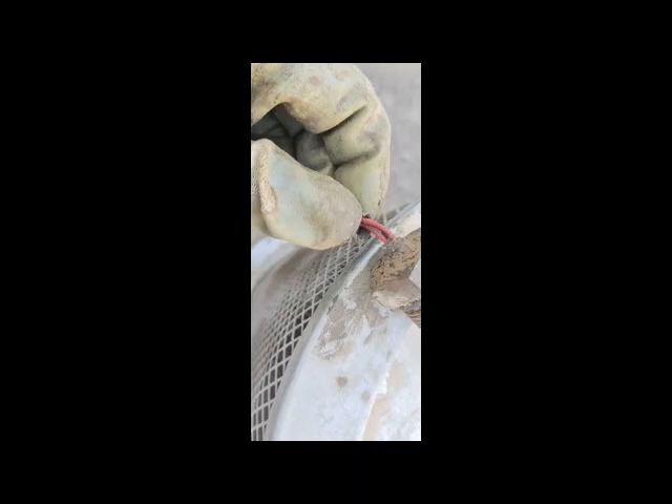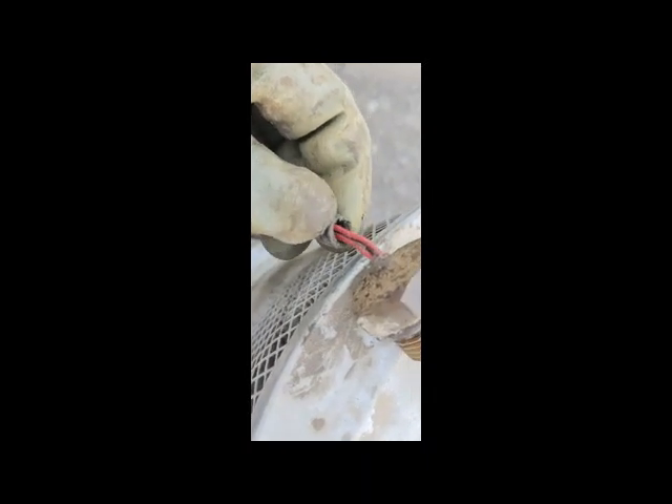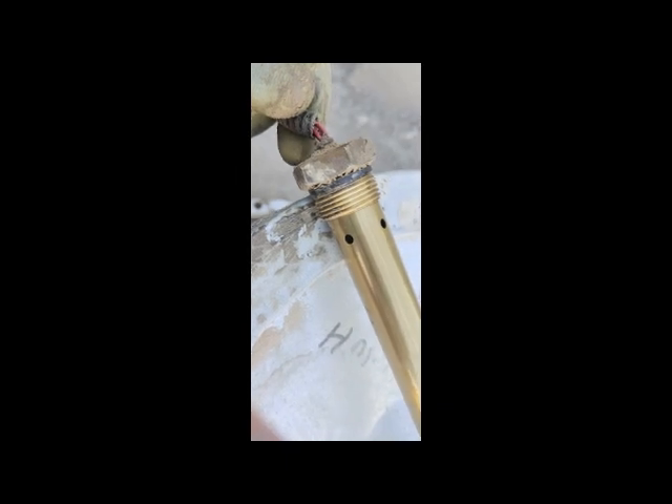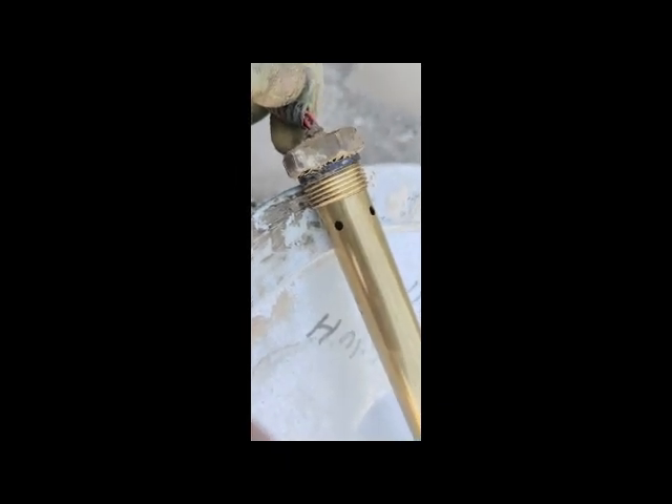I have now removed the hydraulic oil level and temperature sensor. I'm going to fit the replacement. Here you can see there are four wires — two red wires and two black wires. The two red wires are for sensing hydraulic temperature, and the two black wires are for sensing the hydraulic oil level.